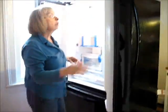Honey Baby is cleaning out the inside and I'm hooking up the ice maker. I never had an ice maker before — well, my mom and dad had one but I never did.